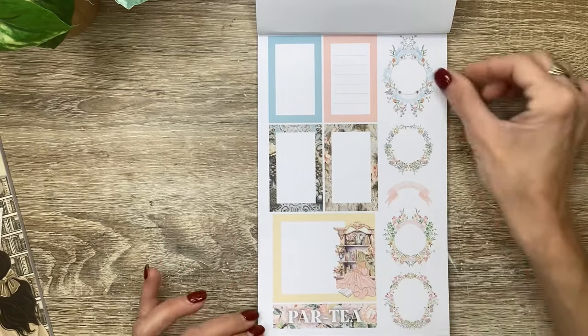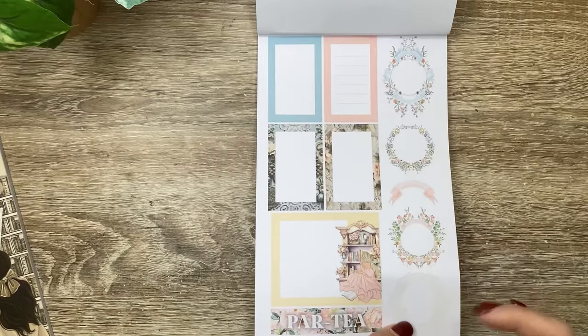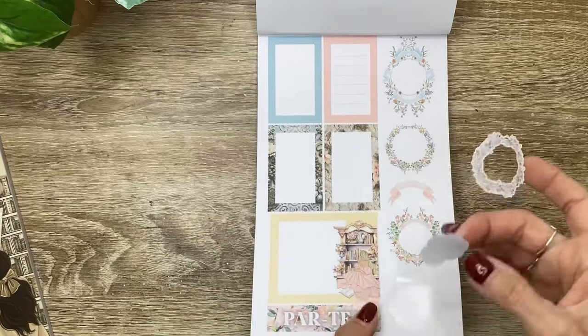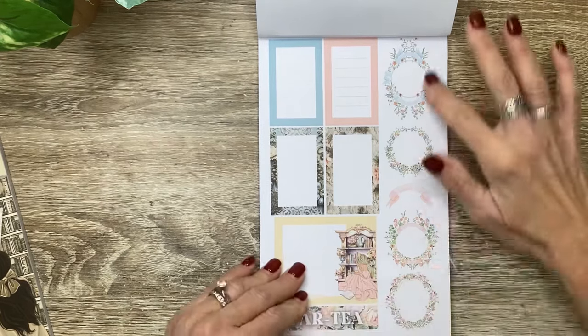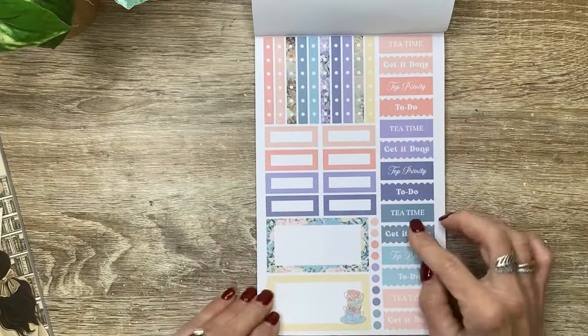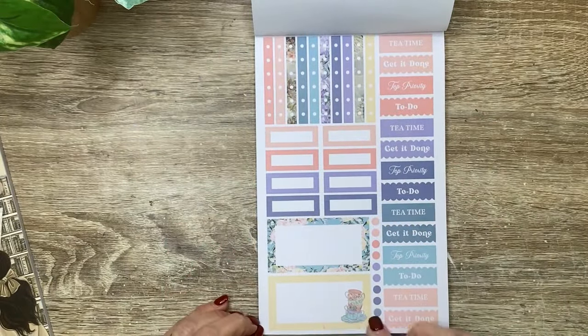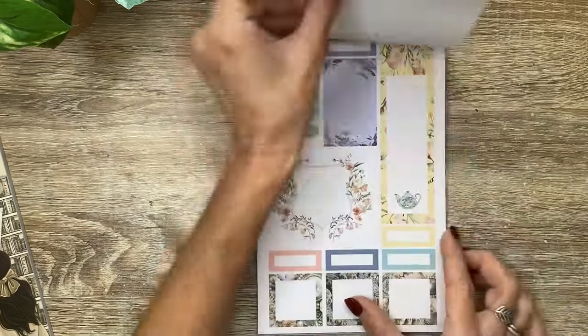There's a little party sticker and some more of those. These are actually cut out in the middle, but you could use this too if you wanted to, or just write on the paper of your planner after you place it down. But these are so, so pretty. Then we've got our checklist bars, some slender boxes, I love these long boxes. And then we've got a bunch of headers - some of them are even scalloped.